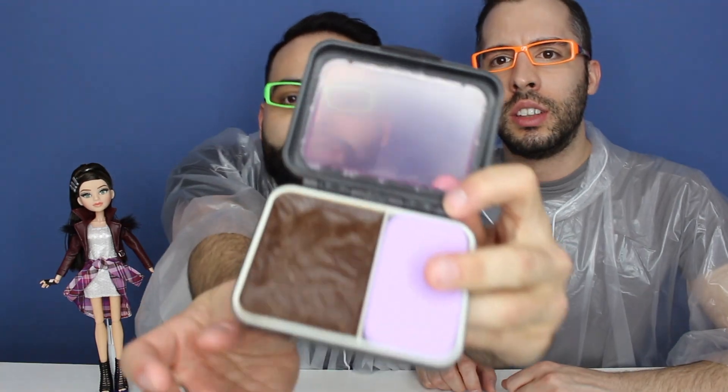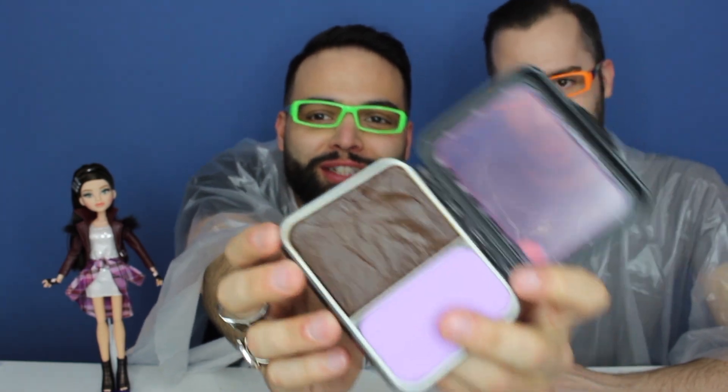Alright guys, we're back. It was about 18 minutes of refrigeration. The liquid has gotten to be stiff and it looks like a dessert. We're gonna try it now and see if it works. I'm so nervous.